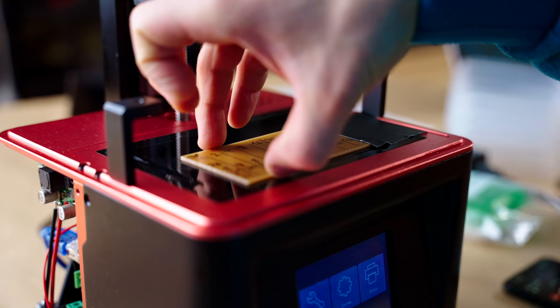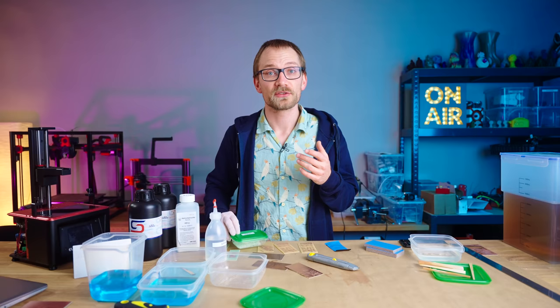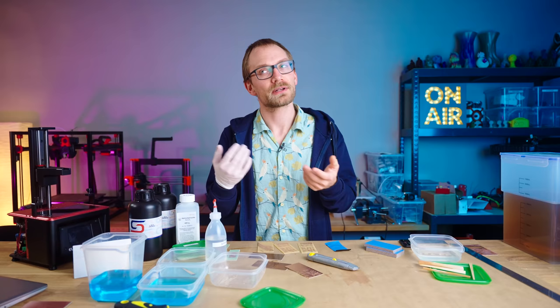At this point you can't really see that anything would have changed, because we still need to develop the photoresist layer. Quick notes on the chemicals used here: to develop the photoresist, you use a solution of sodium hydroxide in water — aka lye or caustic soda. This stuff is not to be messed with. Sure, it's a great cleaning product for household use, but it's also really great for cleaning the skin right off your flesh, or cleaning out your eyesight if you get some in your eye. You've all seen Fight Club, right? That was sodium hydroxide.